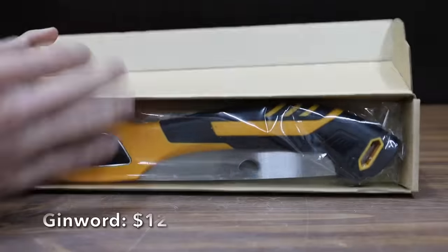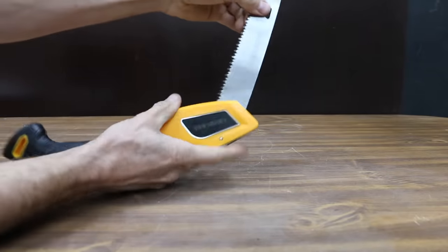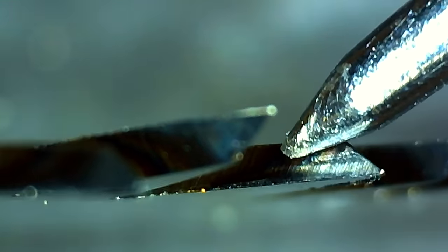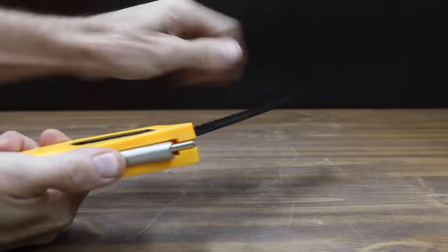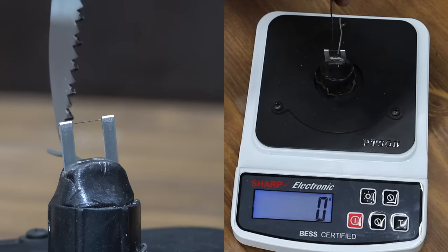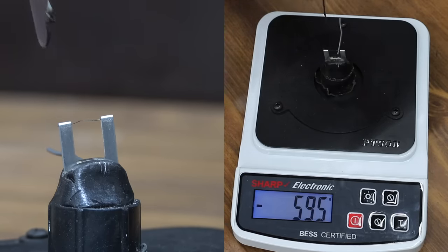At a price of $12 is the Genward brand. The Genward has a 10-inch blade made of SK5 steel. The blade has experienced high-frequency quenching and has a Japanese-style triple slant staggered teeth design. They claim this can easily cut through a 6- to 7-inch diameter branch. It has a TPR and PP non-slip handle, is made in China, and weighs 332 grams. The Genward has the second sharpest blade yet at 595.